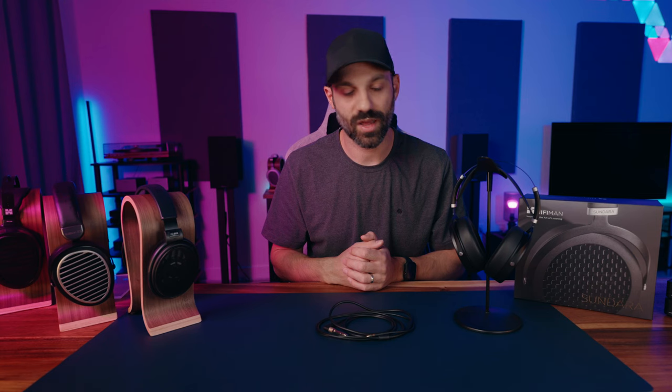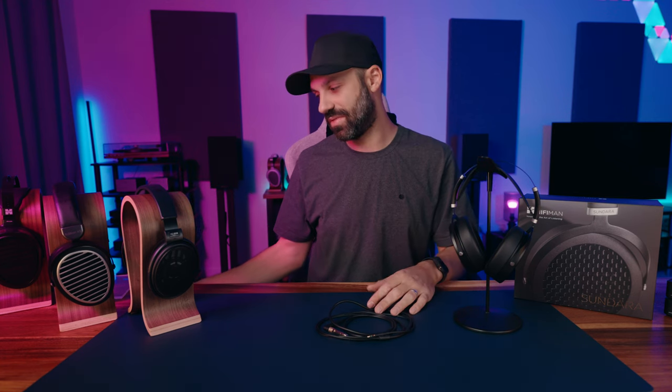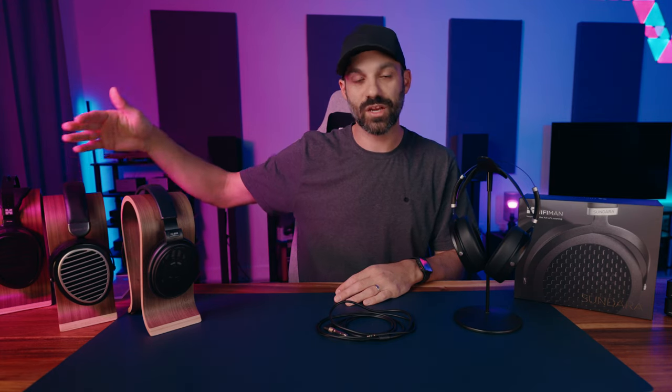For gaming, the soundstage and imaging are good but don't buy the Sundara expecting the best possible footstep awareness under $500. If pinpoint accuracy in a first-person shooter like a battle royale is your priority, look at the HD 560S — it's incredible for FPS. I also bought the Beyerdynamic DT 300R for a head-to-head review coming soon. The Edition XS from HiFiMan has better imaging and soundstage, but at a $500 premium.